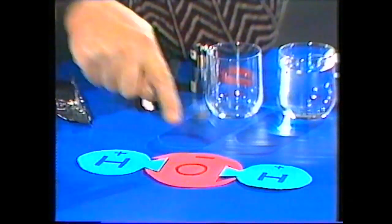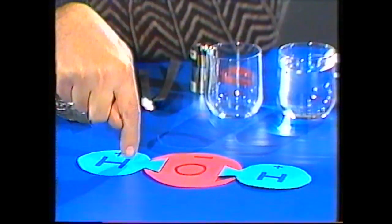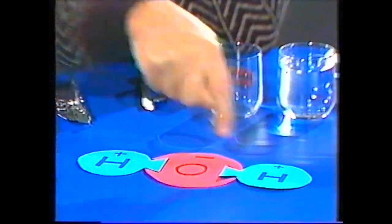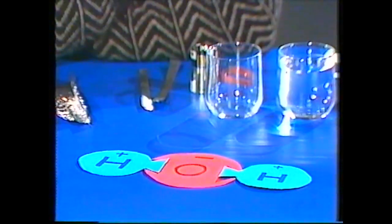But if you put them together and combine them, you end up with water, H2O. It's really as if you could magnify that and see the tiny particles of which water is made. You would have an oxygen atom, and a hydrogen atom and another one. Because there are two hydrogens for every oxygen, we say it's two H's, or H2O. And that's really the compound of water.